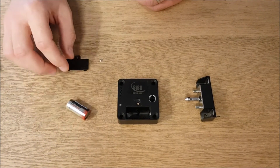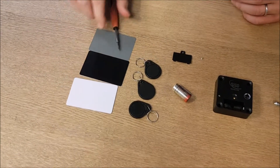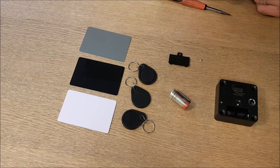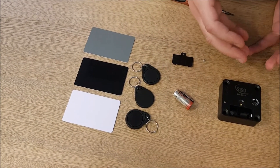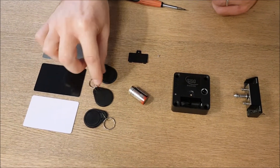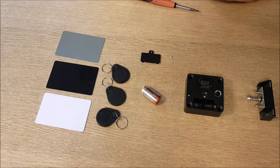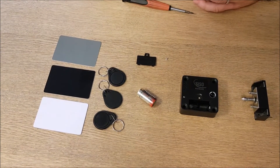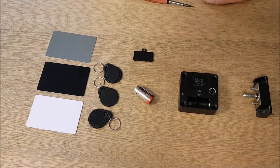So you install the batteries, and then you need to also buy some keys and cards. These cards and keys are all empty when you buy them from us. When you use them on the lock, the lock gives the data into the keys and the cards. We recommend using the keys for daily usage, and the cards for programming, delete cards, and service cards. You can buy them in different colors — white, black, and gray — so you can differentiate by usage.